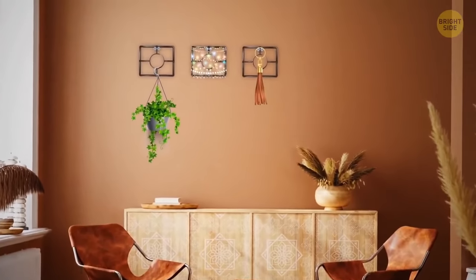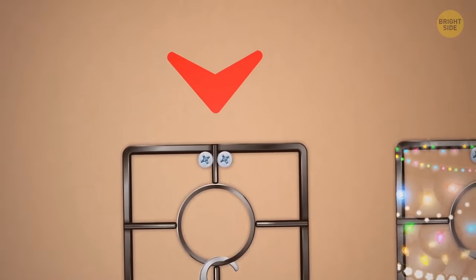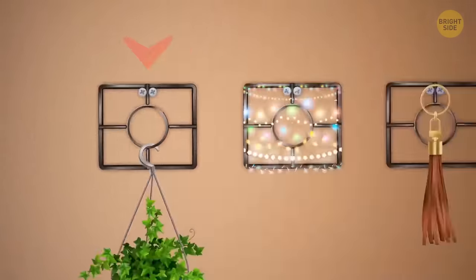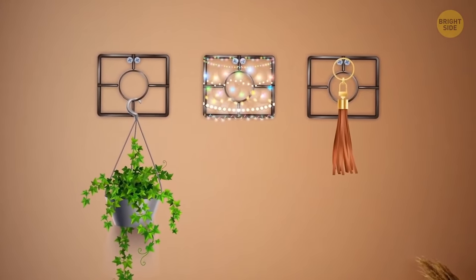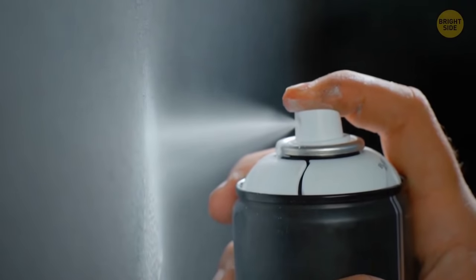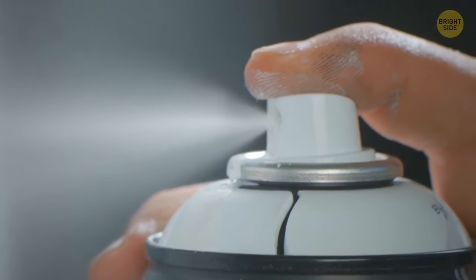You can use a retro gas stove grate to hang your indoor plants. Attach it to the wall with screws or nails. Now you're ready to hang flower pots, string lights, and any other decor items. If the color of your stove grate doesn't match the interior, you can always fix this using spray paint.